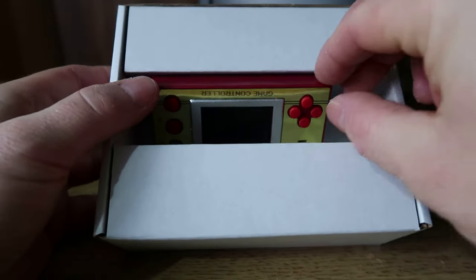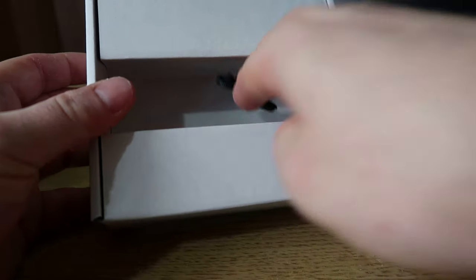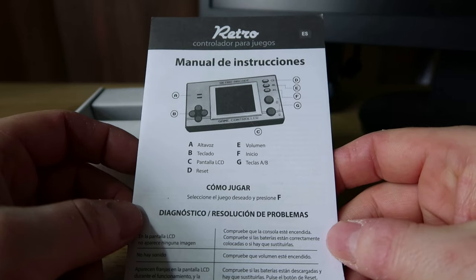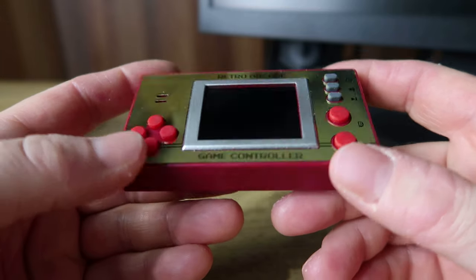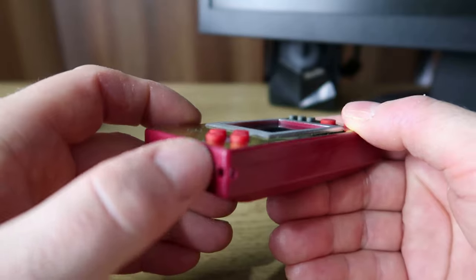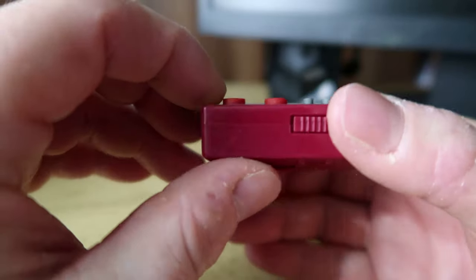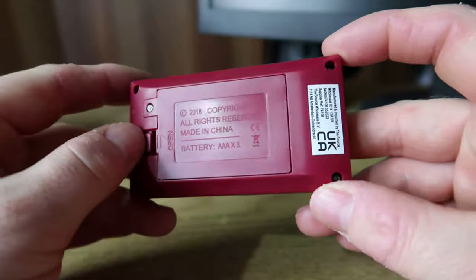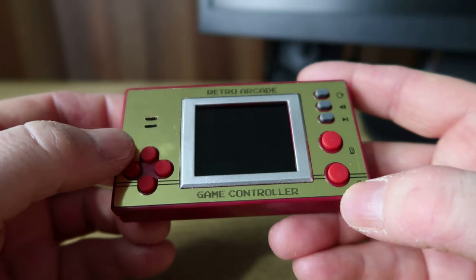Inside the box, this is all you get — it's mostly cardboard to be honest. You've got your unit itself, there is a little carry strap that you can tie to the corner if you want. There is also an instruction manual inside the box — not really sure you need it, but there are some shortcuts there for all the buttons. Let's have a look at the actual unit itself. It does look a little bit like a Nintendo Game & Watch thing, but it is a lot fatter and thicker. On the back is your battery compartment — it takes three AAA batteries.